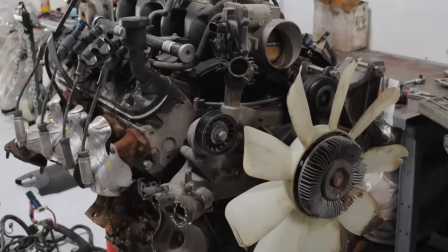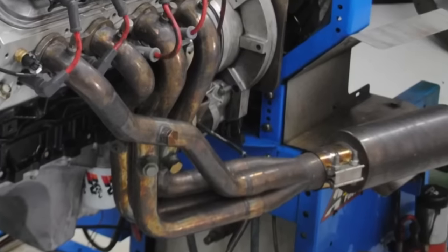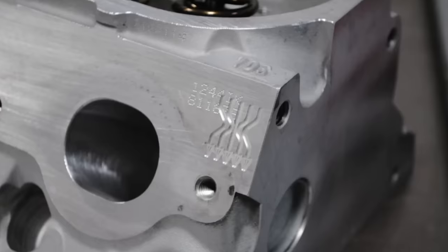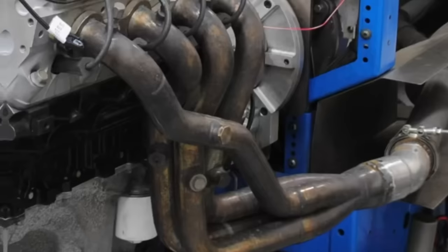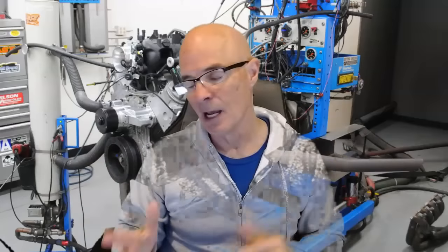Let's take a look at some 4.8 liter modifications — what happens if we install shorty headers, long tube headers, a camshaft, or change the intake manifold? What if we do it all: heads, cam, intake and headers? I'm Richard Older, welcome to the channel. Today we're looking at one of my favorite motors, the 4.8 liter. Please like, share, subscribe, and ring the bell. In part one we're looking at naturally aspirated 4.8 liter modifications.